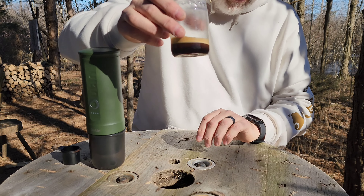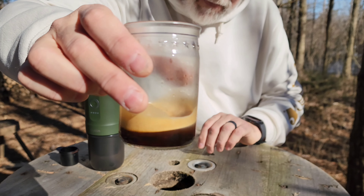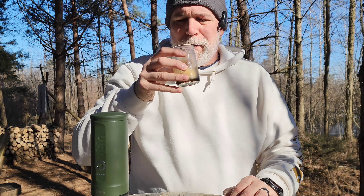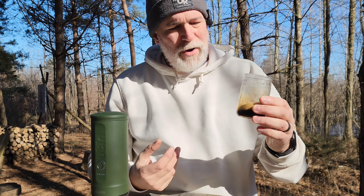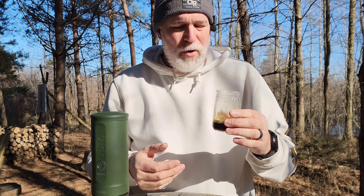I'm going to put it over my cup so that it drips in there. We've got a nice little froth on it — really rich. I think using your own grounds over a pod has some good flavor compared to a pod.